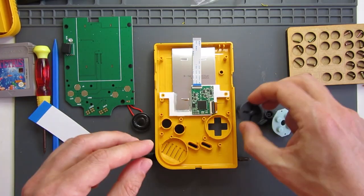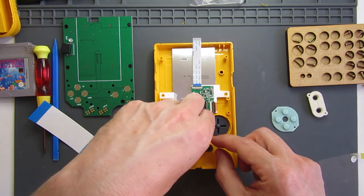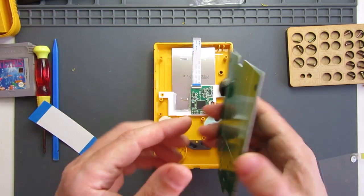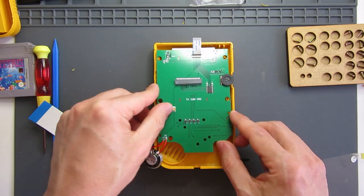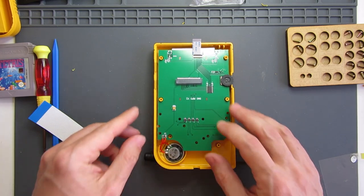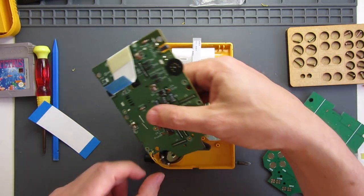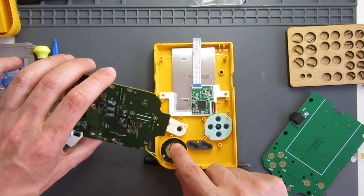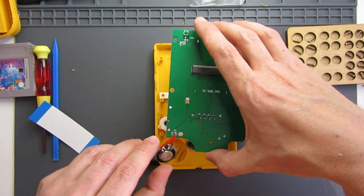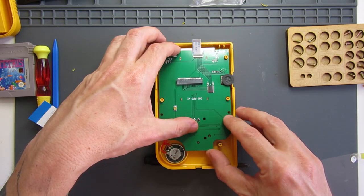Then we've got our buttons: D-pad, A and B, Start and Select. Then the board just goes in place here, and the speaker here. The speaker is not the same size as the original - the original one just locks into the bracket, just the right size. I'm assuming with the newer part it might sound better, but if it's rattling around in there I might need to open it back up and put a little bit of hot glue in place.